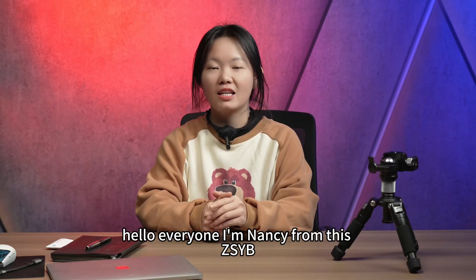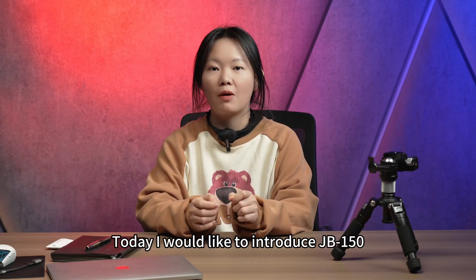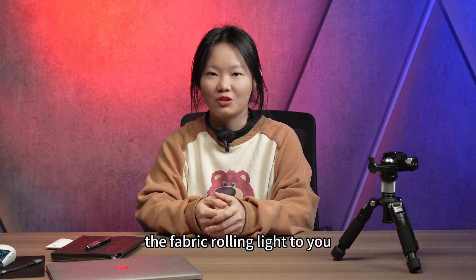Hello everyone, I am Nancy from SISYB. Today, I would like to introduce the JB-150 by the Fabric Rolling Line to you.